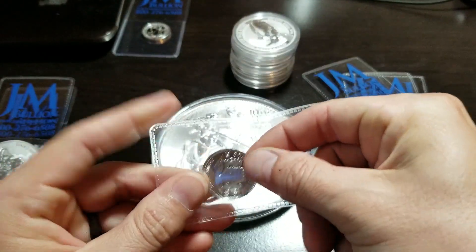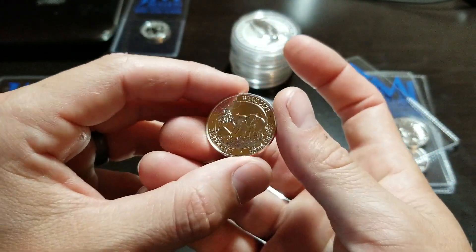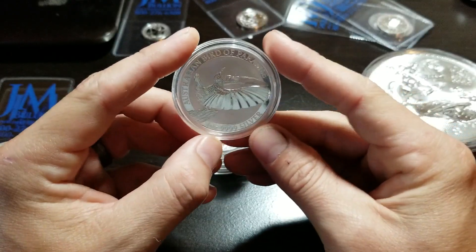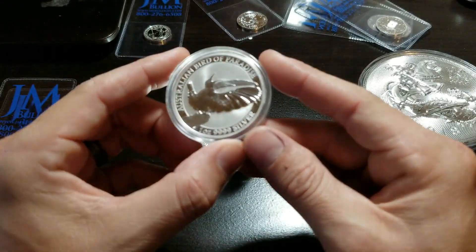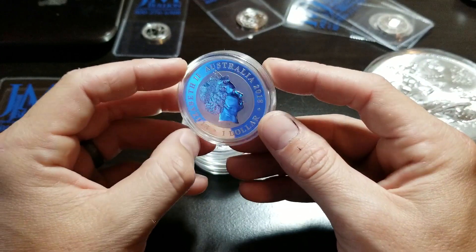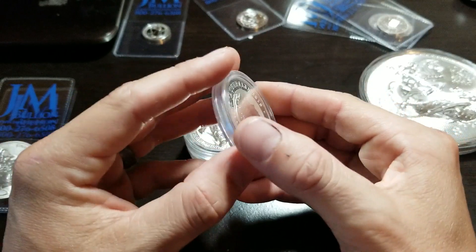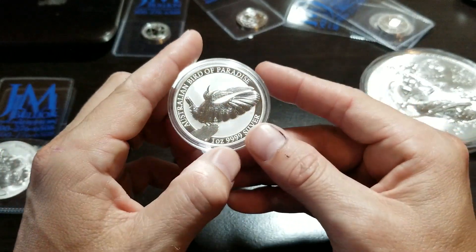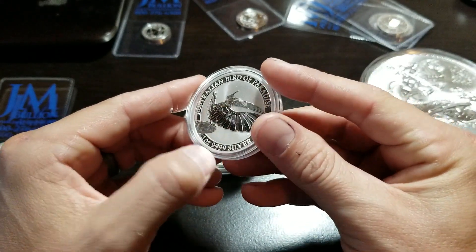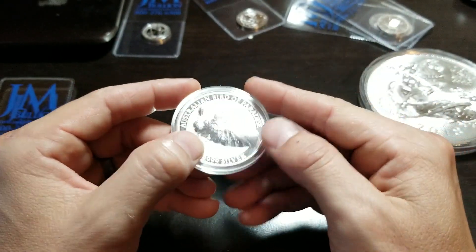I picked up four of the Somali Elephant quarter ounces — they had a sale on them so I decided to get an ounce's worth. Here's the Australian Bird of Paradise from the Perth Mint, 2018. I decided to pick it up because a lot of times the first of any series ends up being worth a good bit. Again, the capsules are extremely scratched.